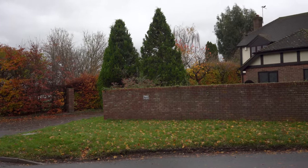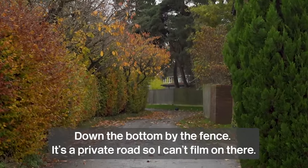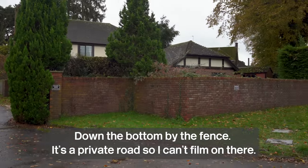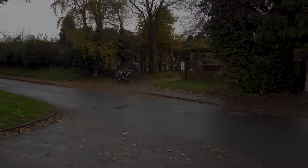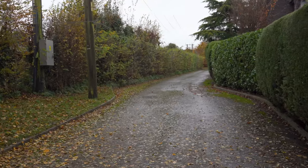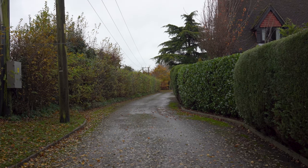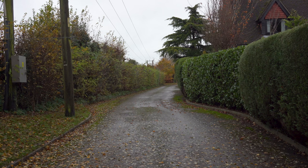Here we are on Station Road. The line from Newbury would have come down through there - that's where Speedin Cutting would have been. Then right through the middle of this house and across the road, and then would have passed up here. Our station would have been somewhere up there towards the left hand side. So absolutely nothing left to see today.